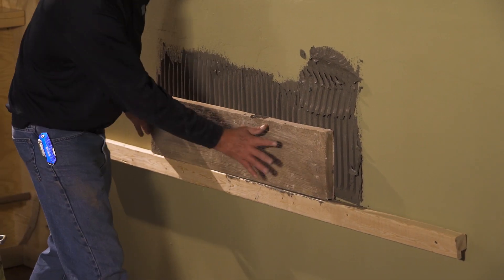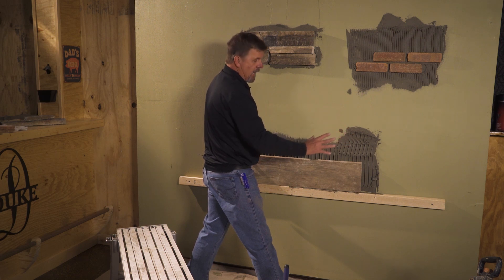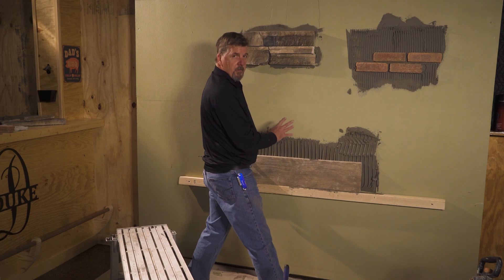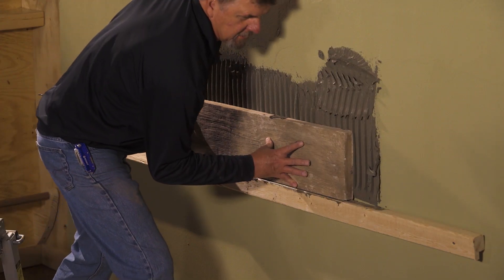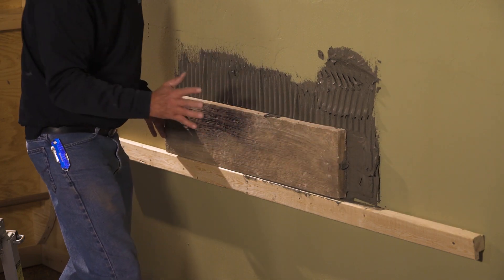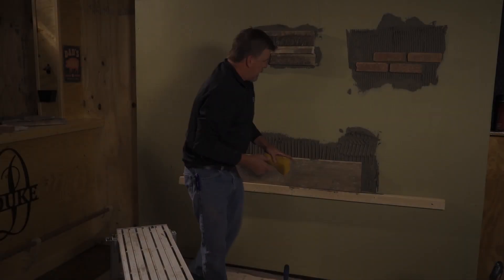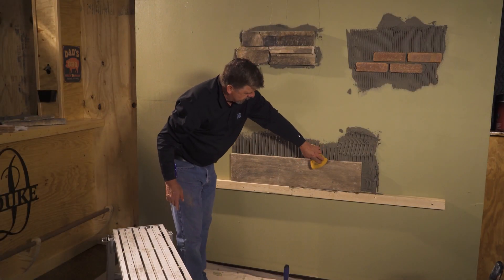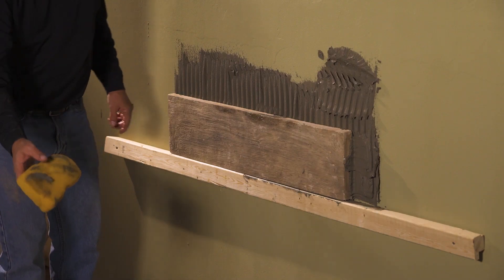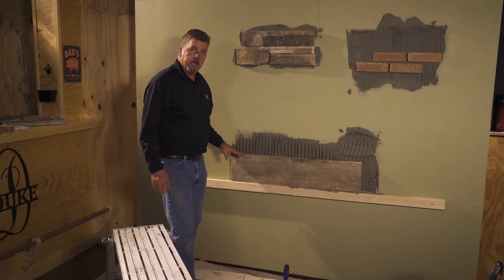We're going to do it in the same manner — slide the stone left about an inch to an inch and a half. With these bigger piece panels, you want to do that once or twice to collapse those ridges and get a hundred percent coverage. So you're going to press and slide, back into place — you'll really feel it grab at that point. Press again and then back into place. A little bit of touch up with a wet sponge, wiping that off and cleaning it, changing your water out every now and then. That'll ensure you get good coverage and good adhesion of the stone.